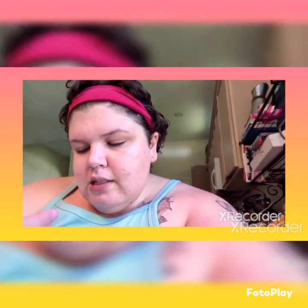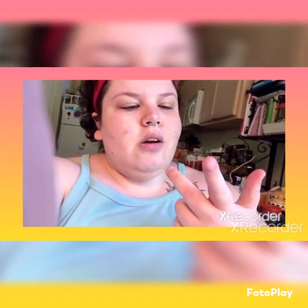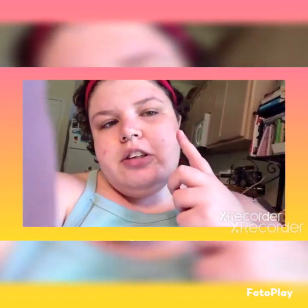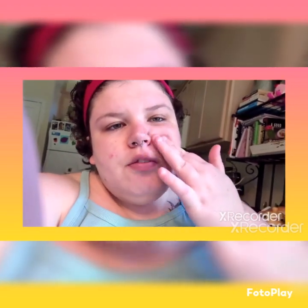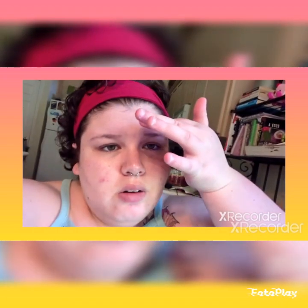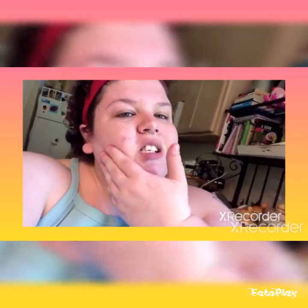First thing I'm gonna do is use this Mary Kay foundation primer. This is what it looks like, so that is what I'm gonna use on my face first. I got a little bit on my finger and I rub it all around my face.